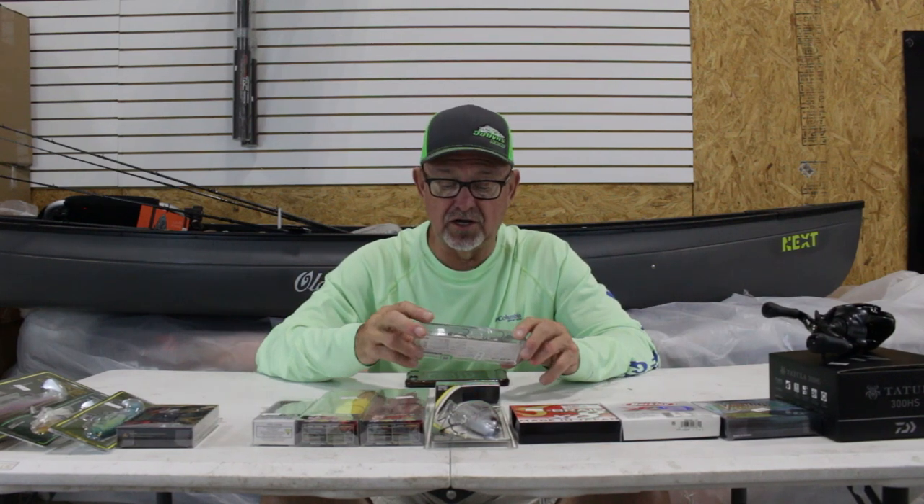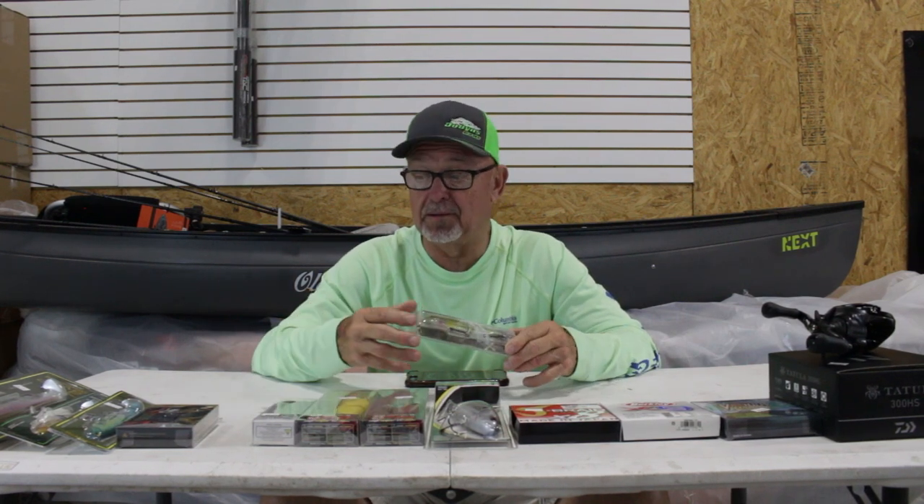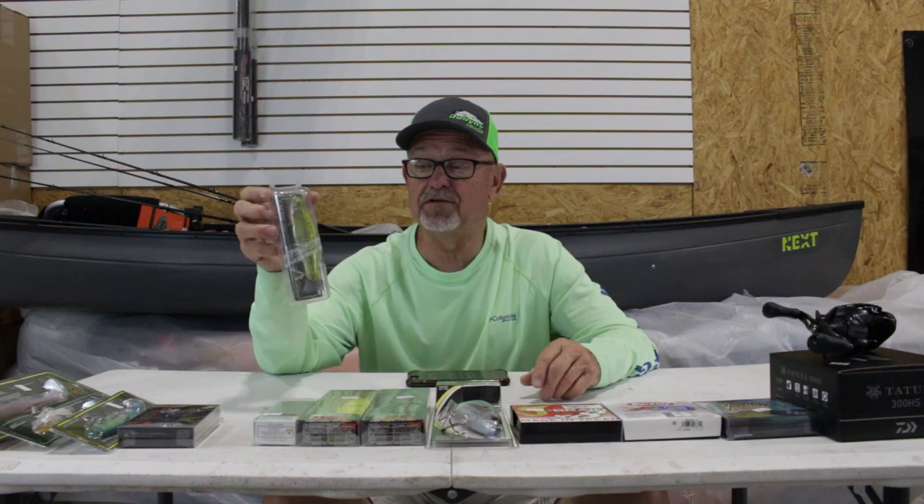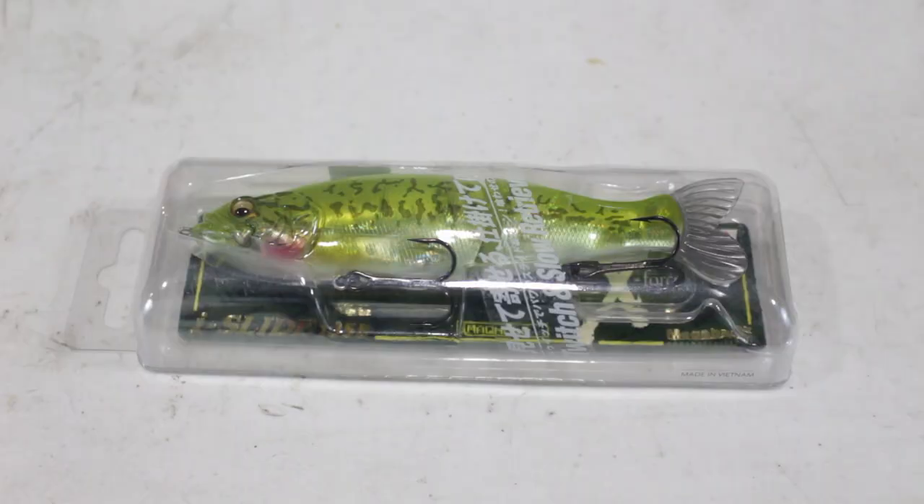We've also got Megabass stuff, which is high dollar but probably as high quality as anything. This is a twitch slow-retrieve model. These are all designed to imitate a live minnow, and it won't take you long with your rod to figure out what gets bites and what doesn't.